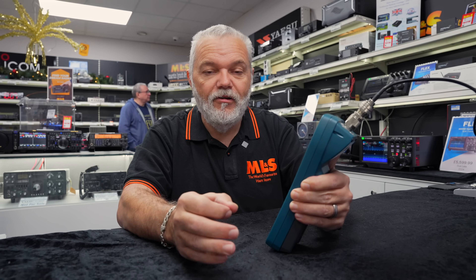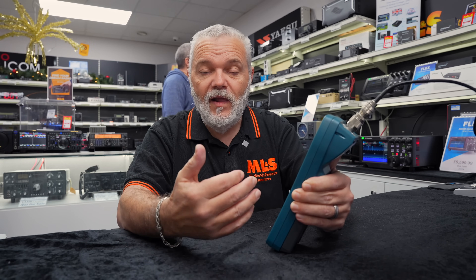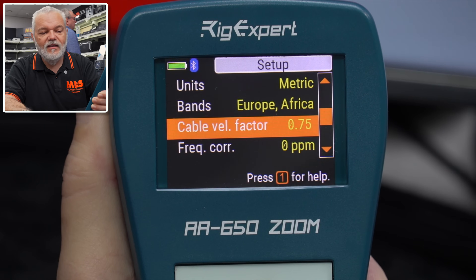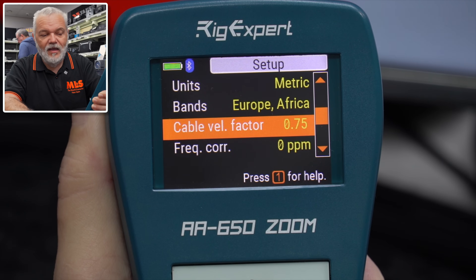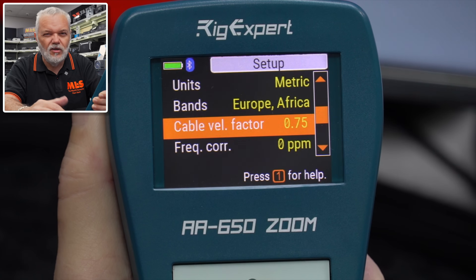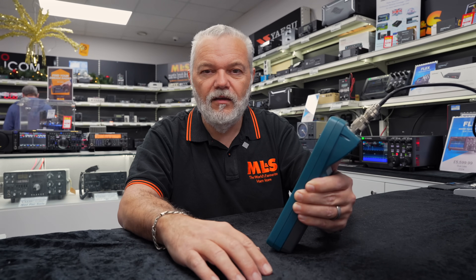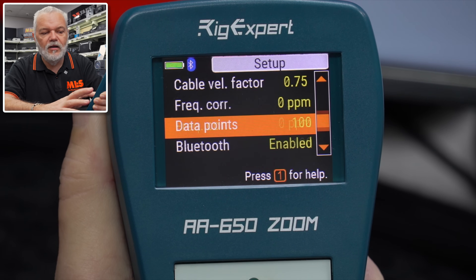The bands setting is pre-programmed with our band plans. We can go in and select the country or region and it'll automatically set the band plans and bandwidths. Probably the most important setting, if you want to get as accurate as you can, is the velocity factor. We need to set the velocity factor — it's different for each type of coax. I've set this to 0.75, which works for me. I use the Ultraflex 7; it probably could be a little bit higher, but 0.75 works well as I use a mixture of coax. That's quite an important thing — make sure you've got the right velocity factor. Apart from that, you can pretty much ignore the other settings.